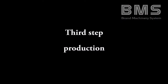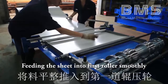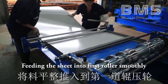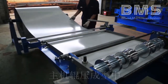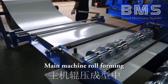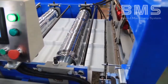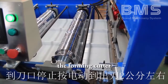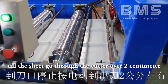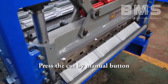Third step: production. Feed the sheet into the first roller smoothly. The main machine begins roll forming. Stop the main machine when the sheet nears the forming cutter, then manually control the machine until the sheet goes through the cutter by two centimeters. Press the cut button manually.